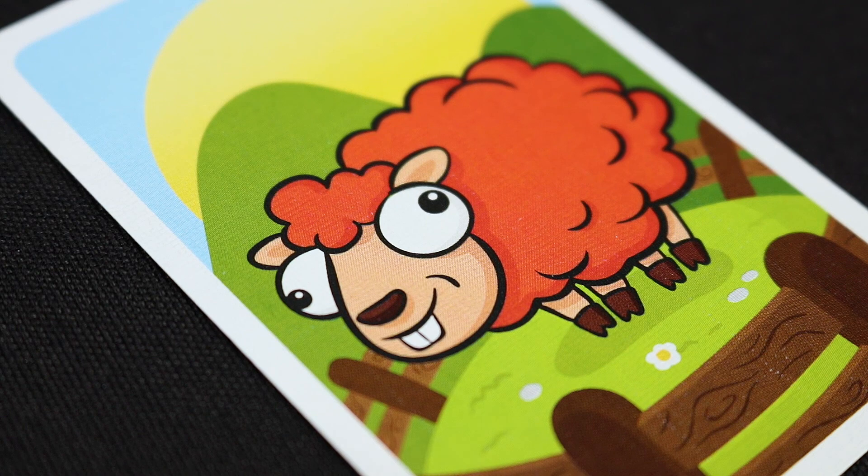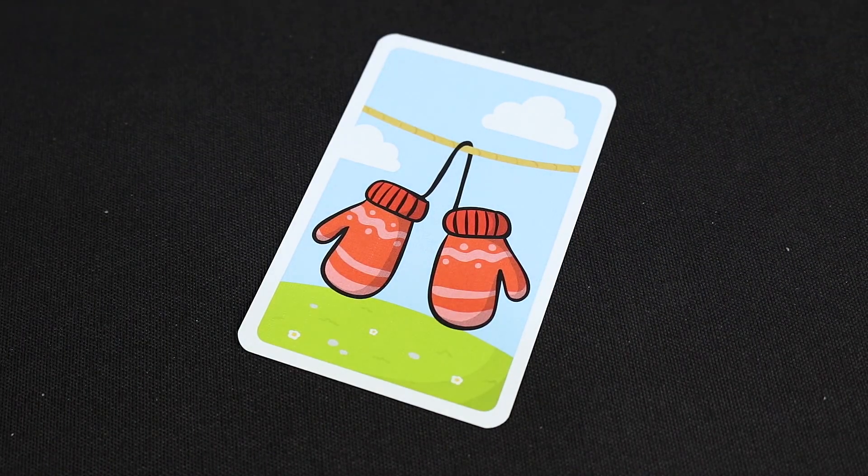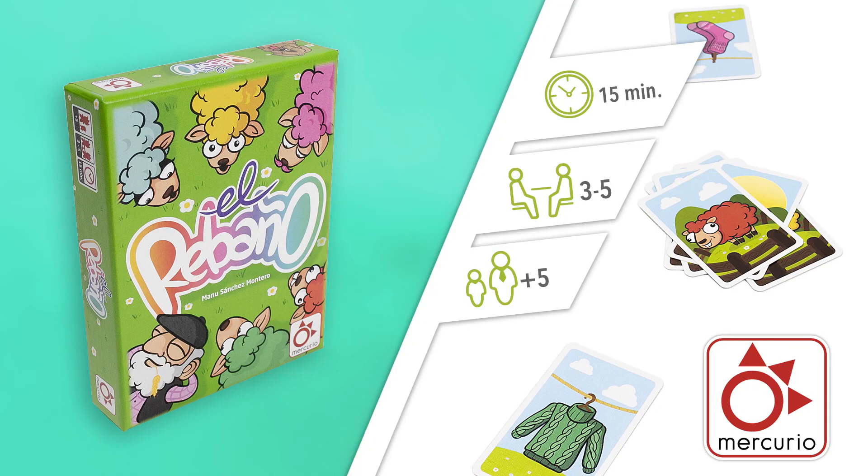If a sheep comes out with the sun, it's daytime again. All the players turn their cards over again and they can make noise. And that's all for today's video on how to play The Herd — a fun, colorful game with a lot of didactic uses, thanks to the great work of Master Manu.